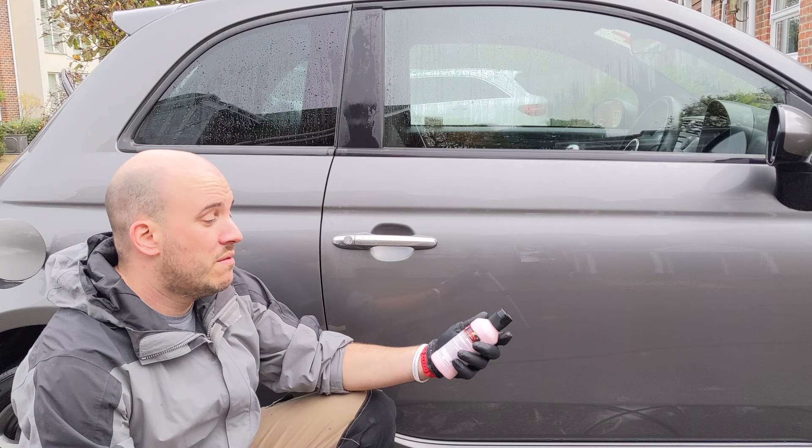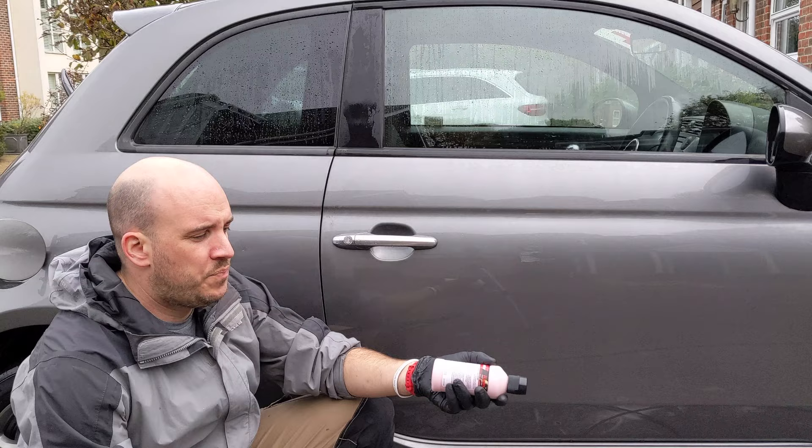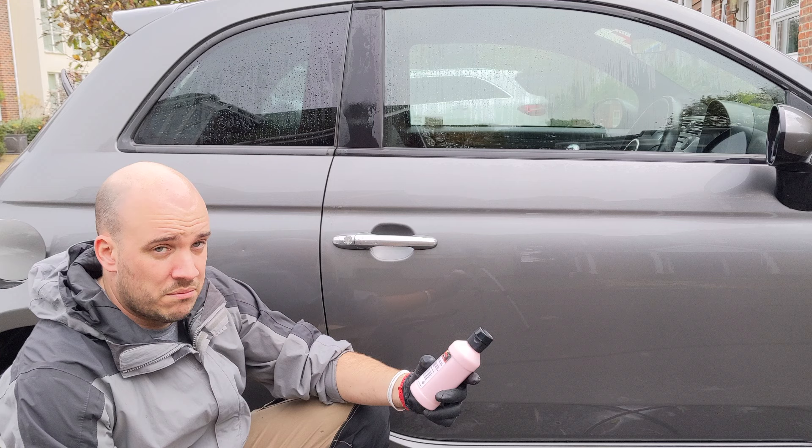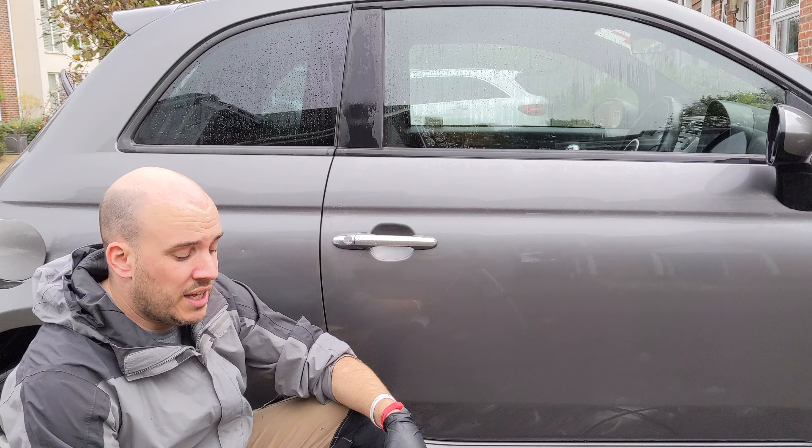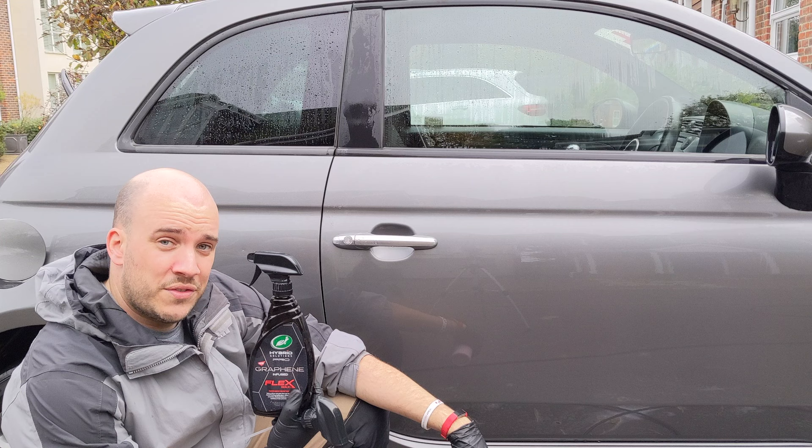Welcome back, thanks for joining me again. In this video I'm going to be reviewing and comparing Malco Cherry Flash liquid paste wax. Originally I was going to put it up against Colony 845, which is a liquid paste wax, but after speaking to James at Slims he said it's more like a spray wax — it's very thin, not thick like Colony 845 — so I'm going to put it up against Turtle Wax Flex Wax instead.